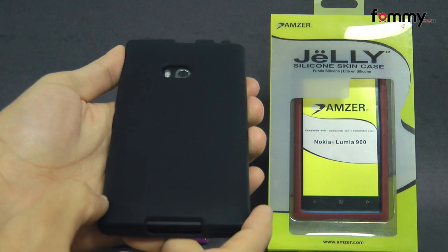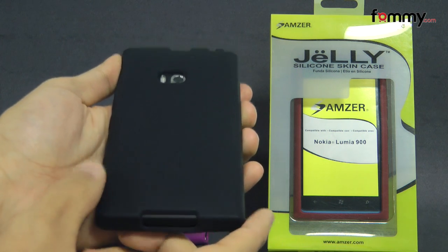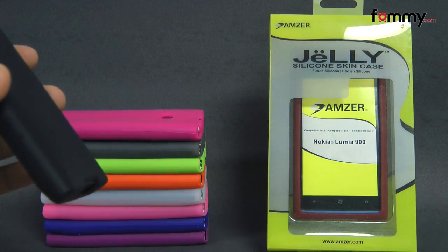Hey guys, Nick Wifami here and today we're taking a look at the Amzer silicone skin jelly case for the Nokia Lumia 900. This is the black version and it's available in 10 different colors.